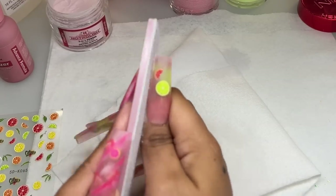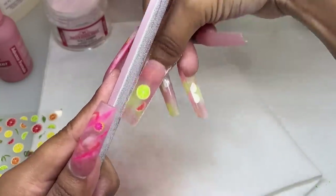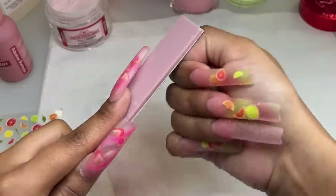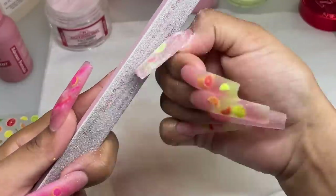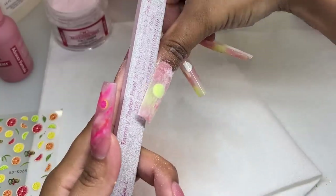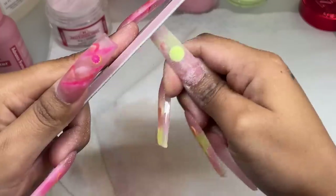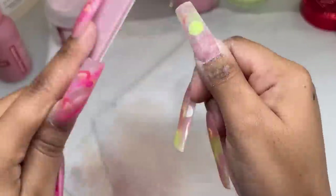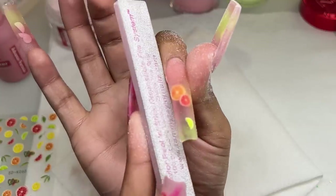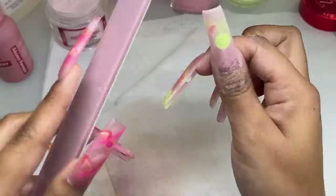Once everything is nice and dry, we're going into the filing process. I'm using my Tammy Taylor peel and stick file — my go-to favorites. Going in to file the sides, making sure the shape is nice and crisp, then filing the tip as well. I've become obsessed with hand filing again — I used to really like it, then got used to using an e-file, but recently started hand filing again. You get such a nice shape and can fully see exactly where you need to file more. If you're struggling with smoothness using an e-file, I recommend going back to the hand file.